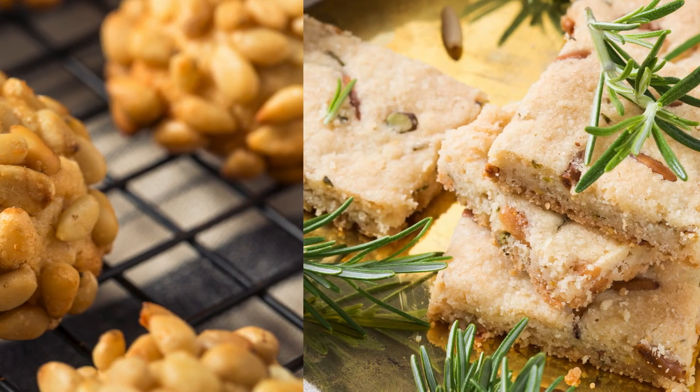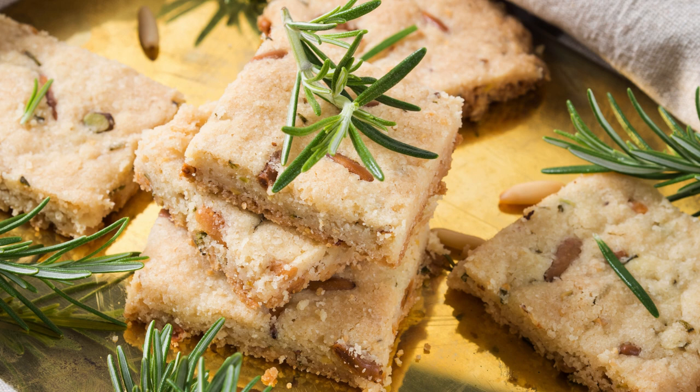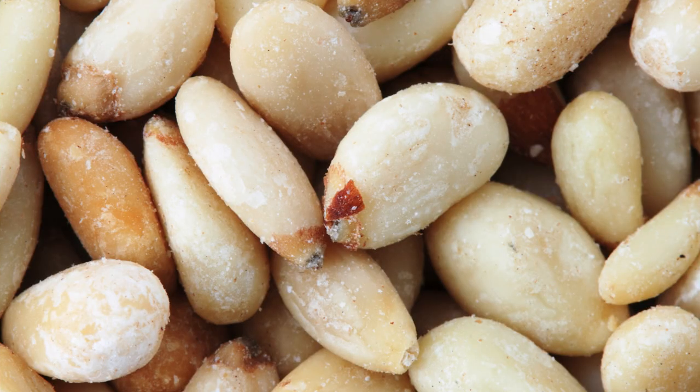Step 3: Prepare the dough. In a food processor, combine the almond paste, granulated sugar, and vanilla extract if desired. Pulse until fine crumbs form. Then add the egg white and pulse again until the dough comes together.